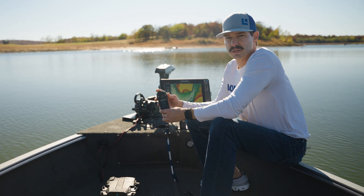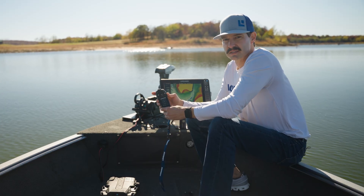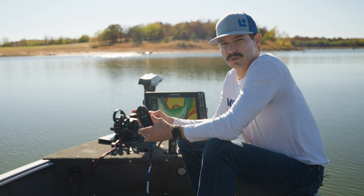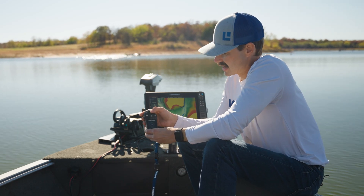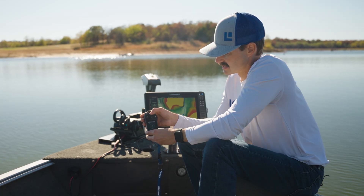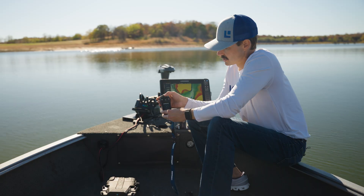One of the cool things about the joystick remote is it allows you to do a lot more with less key presses and less cognitive load. So if you want to steer like you're used to with the traditional keypad remote, imagine going left and right on this x-axis. You can tap it to make short movements, or you can press and hold and the motor is going to keep turning.